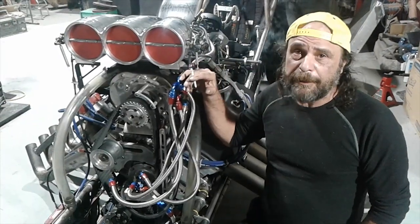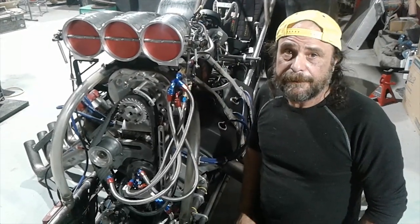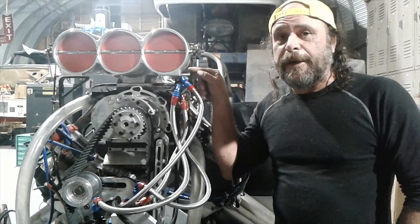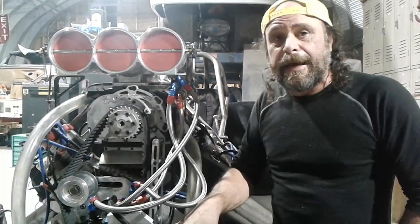This is where it starts to get a little complicated — these are all return lines, and this is where all of the metering is done. The first line here is called the pump saver. It has a check valve set for about 150 pounds, so that when you close the throttle, it doesn't blow the seal out of the pump.